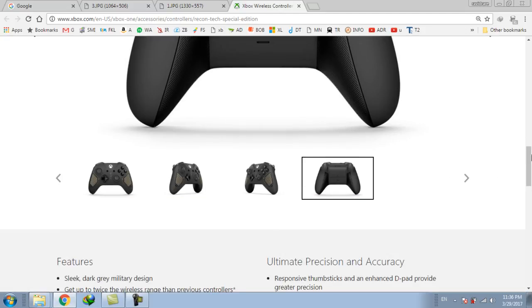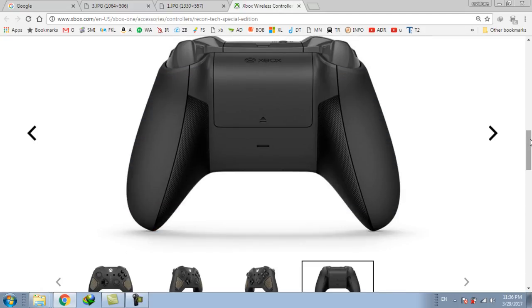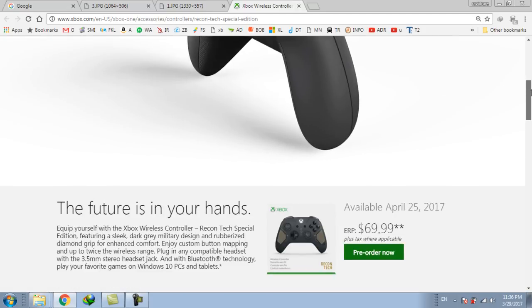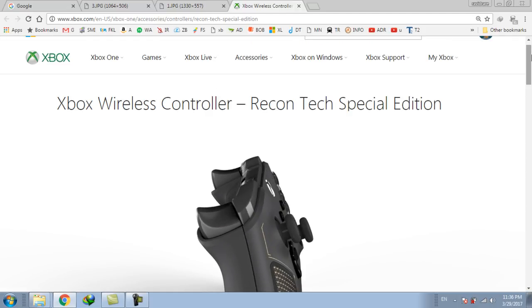This wireless controller has improved wireless range as compared to the previous one, and has improved Bluetooth technology for gaming on Xbox consoles as well as on Windows 10. And it also supports Samsung Gear VR, that is Samsung Gear Virtual Reality.